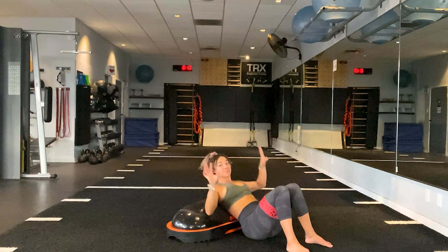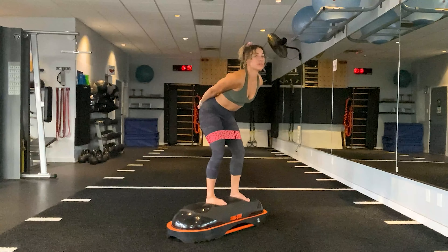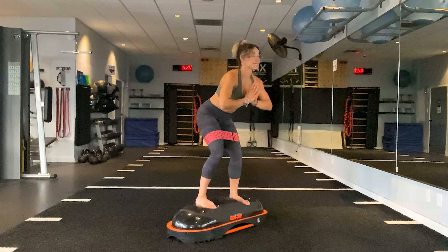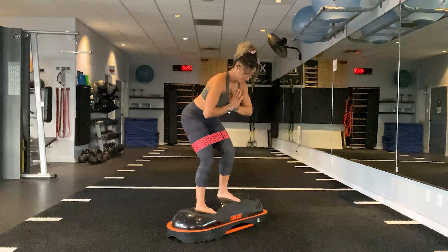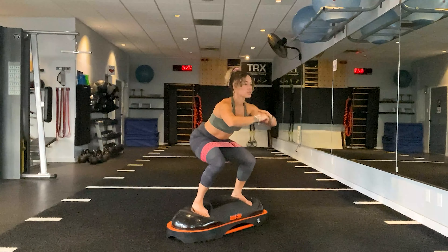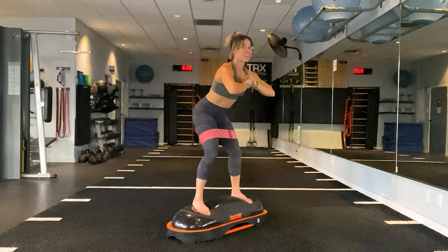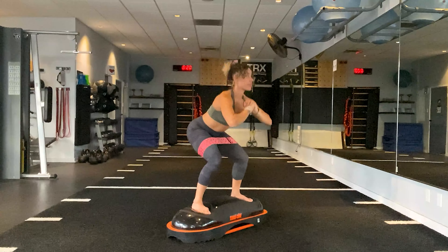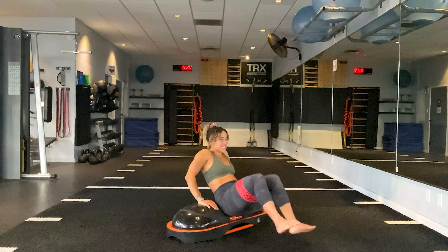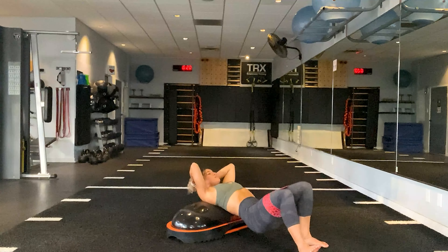Side by side — push it up, flare it out. Ten, nine, eight — feel the burn — six, five, four, three, two, one. Last and final round. Take it all the way on top, toes are forwards, knees are pushed apart, right to left. Eight, seven, six, five, three, two, one. Turn the toes out — stretch, stretch, stretch. Five, four, three, two, one.